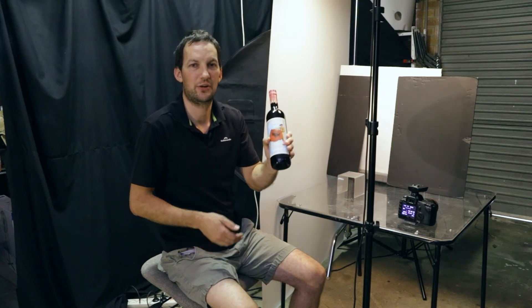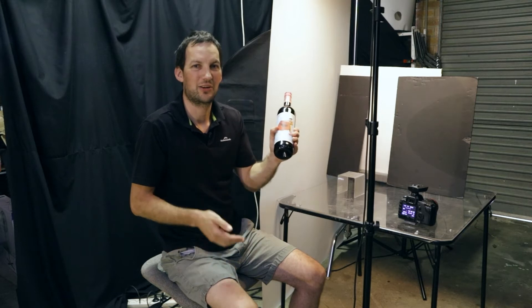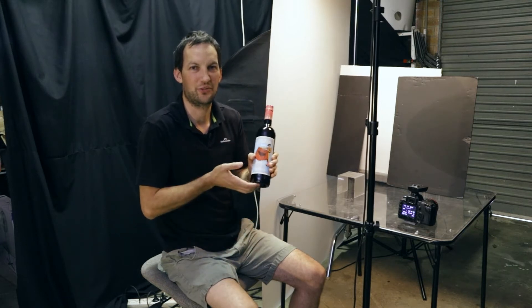If you're new to shooting wine bottles, you'll know that getting the perfect shot can be pretty tricky. So in today's video, I'm going to give you my top seven tips to show you exactly how to do that.